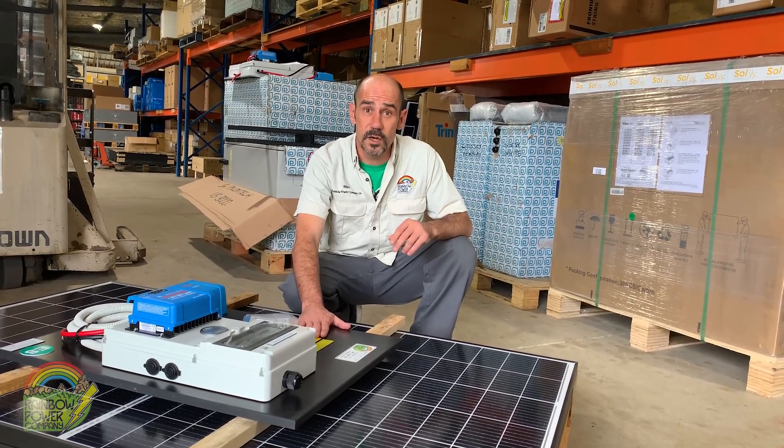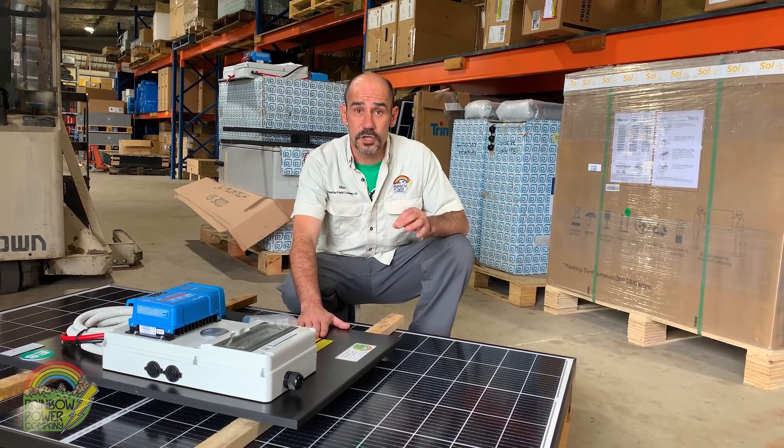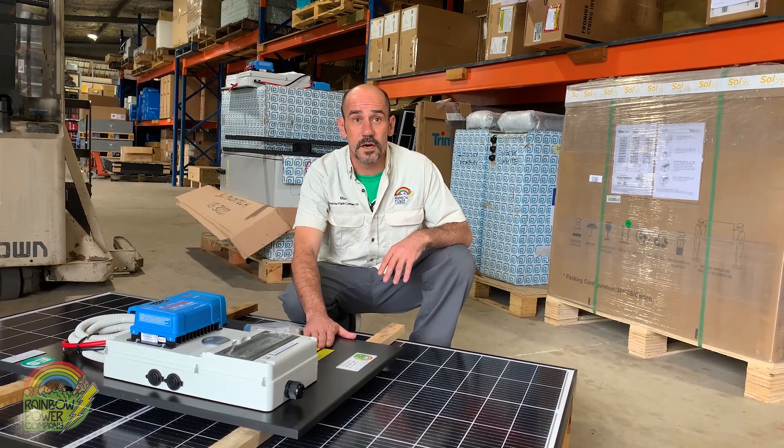All of our DIY solar kits come with free access to the two-day Living with Solar workshop. They'll teach you how to maintain your system and get the benefits from it so it lasts a lifetime.